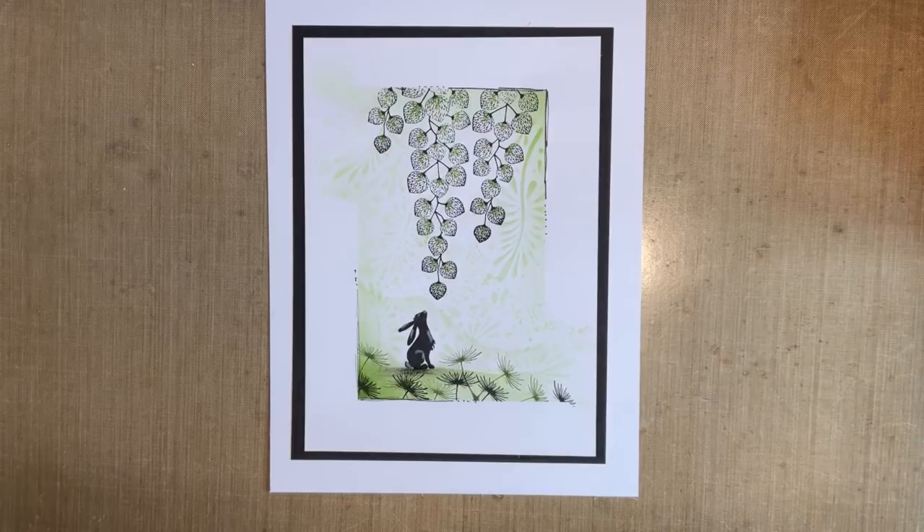Hi everybody, Jo here. You know what that means? Time for a crafty catch up. So either grab that brew, nice drink of water, maybe a cheeky snack if you fancy one, and let's have some crafty play together.